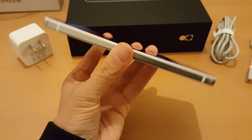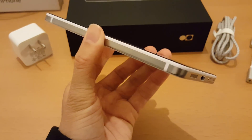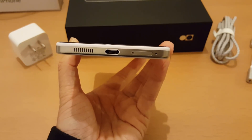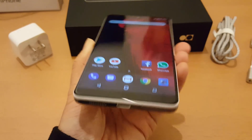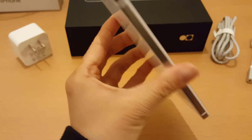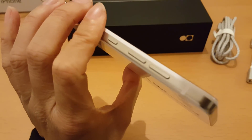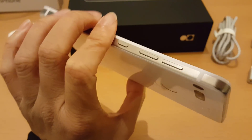Let's have a quick look around the phone and then I'll show you the charger. There's a USB-C port at the bottom, a SIM tray at the bottom as well, and the volume up, volume down, and power button all on the same side.